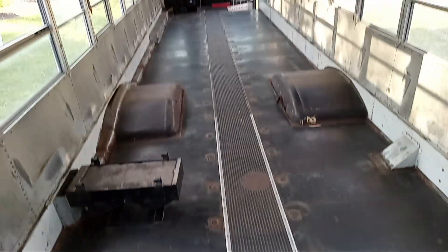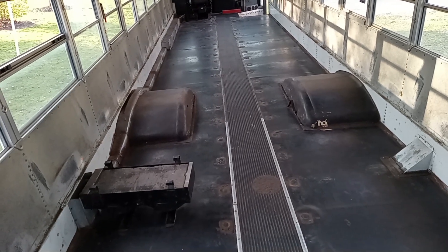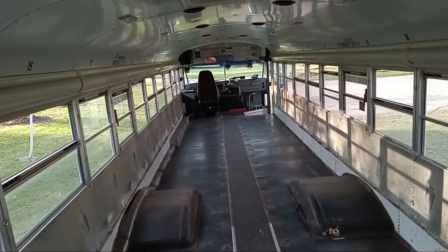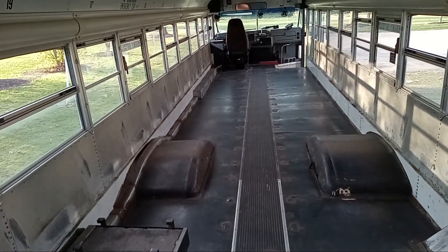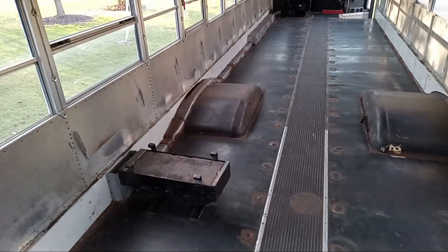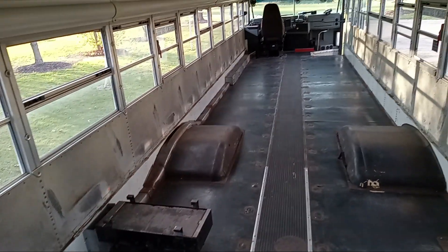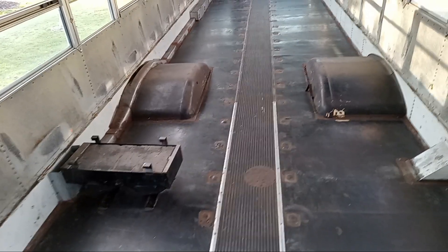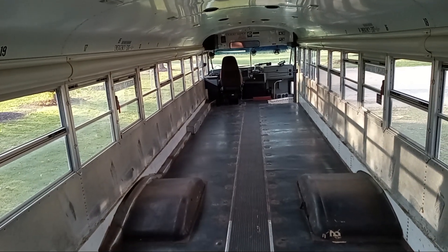Next video I'm going to go get flooring and wainscoting. I'm devising a plan right now on how I want this thing to look. The next video will probably be in a few days after I get it all cleaned and get my plan down on paper. Next time you see it, it'll look different.